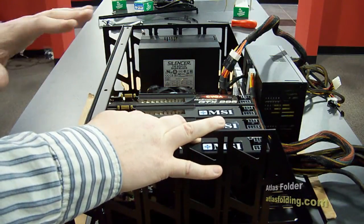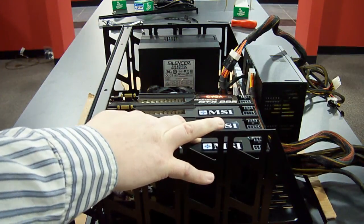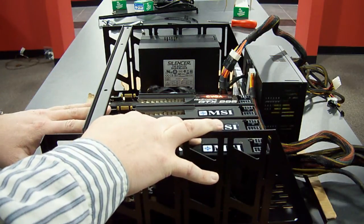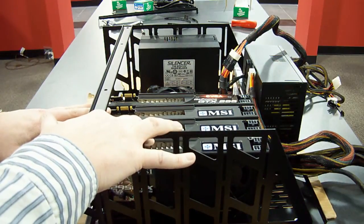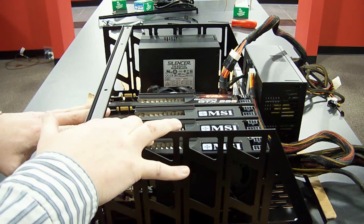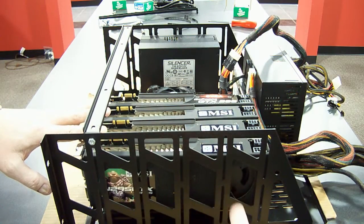When I lower this bar and push down on the motherboard, I have to be sort of ginger with that — you don't want to crush the motherboard. I also try to splay the cards out a little bit, give them some room between them to breathe, and let them pull some air in between the cards instead of everything having to come through the tunnel.